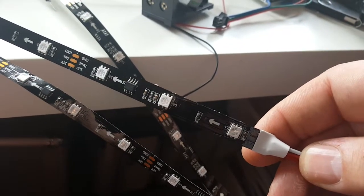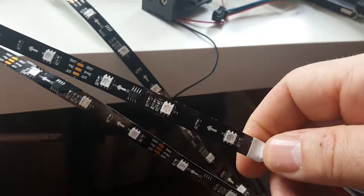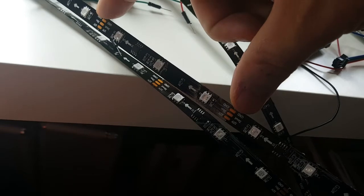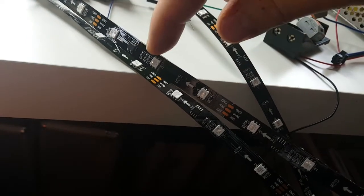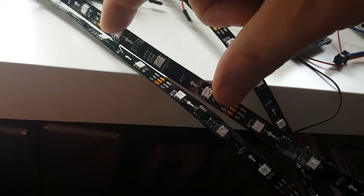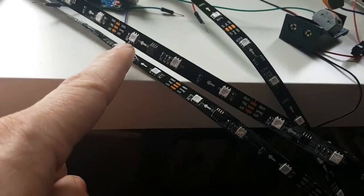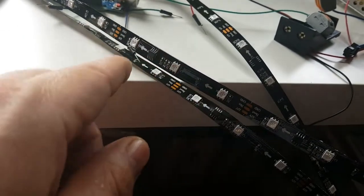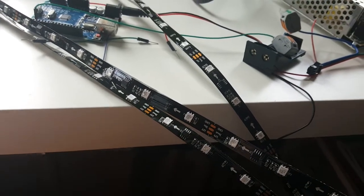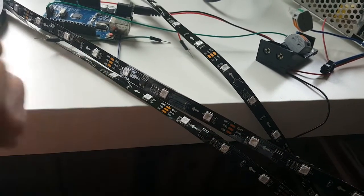My LED strips are set to 12 volts, 5 meters long, with 30 LEDs per meter. The IC controls three LEDs at the same time, so these three LEDs always do the same thing — they always have the same color. If one is red and another is green, something is broken.